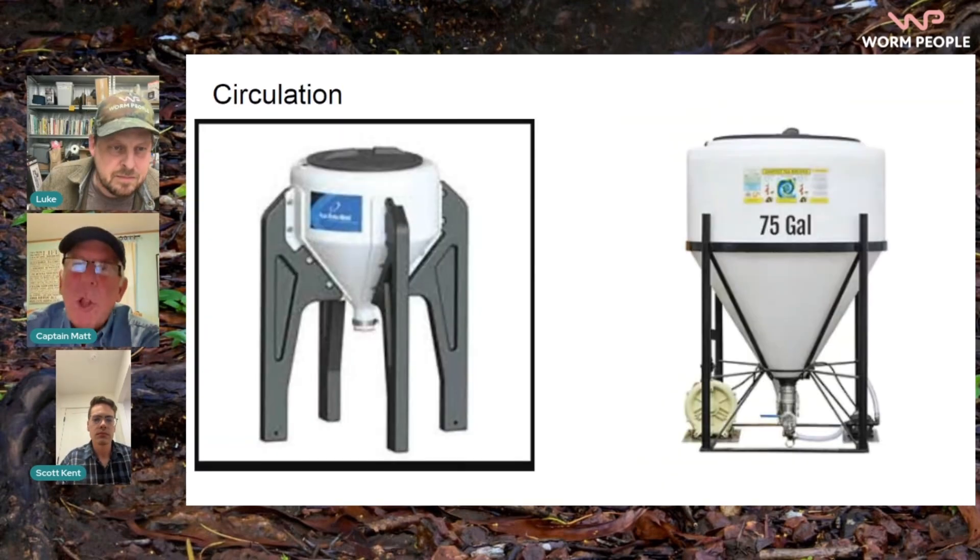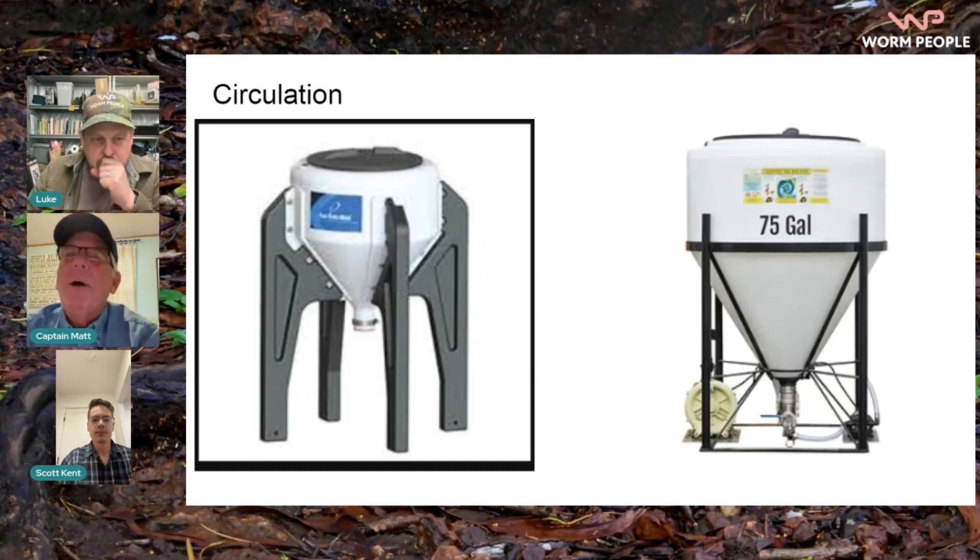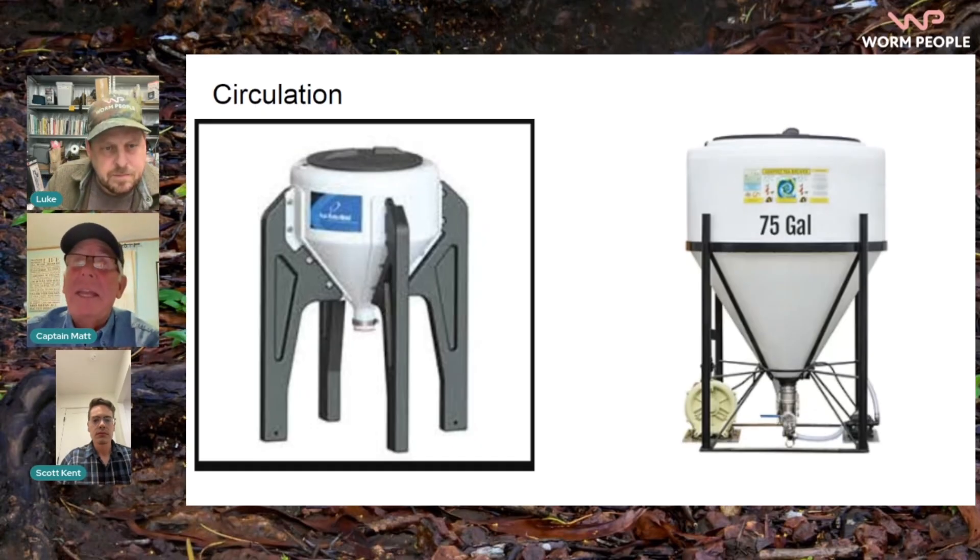My mind is blown at how little of the right tea or extract is needed — just hearing this again, it blows my mind that such a small amount can take care of the acres that it can. Understanding that you're putting microorganisms into the ground that weren't there before, and if the ground can maintain them and multiply them a million times over — that is just awesome.